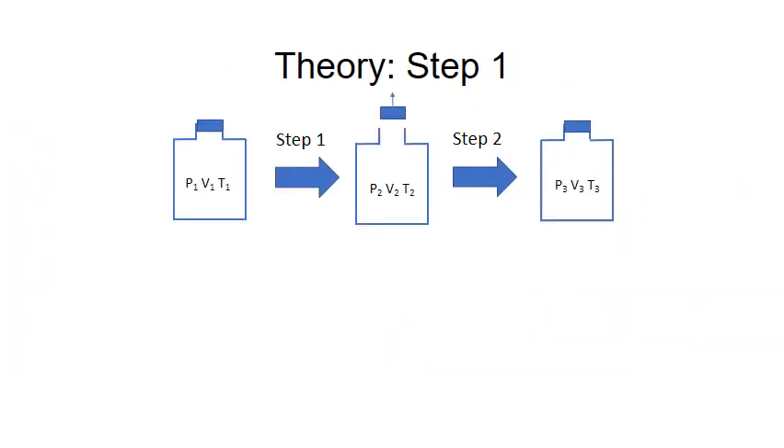Now let's turn to the theory and derive an equation to calculate the heat capacity ratio. This diagram shows the process. The system initially is at P1, V1, T1. When the stopper is opened and replaced immediately, the system becomes P2, V2, T2. And then with time, it changes to the final state P3, V3, T3.